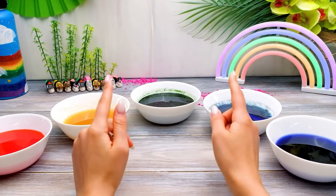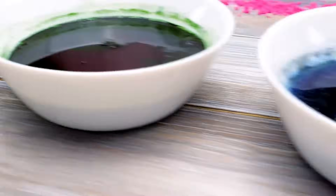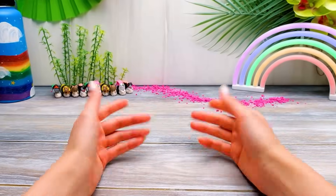Wow, guys, just look at these wonderful natural colors! Beet, turmeric, spirulina, butterfly tea, and red cabbage! I got a little bit dizzy! You did such a great job, Sammy! Let's continue cooking, guys!